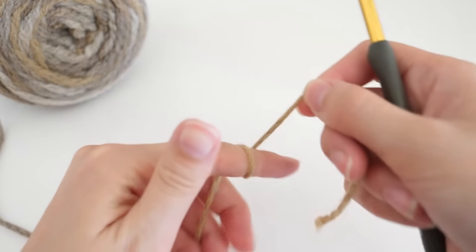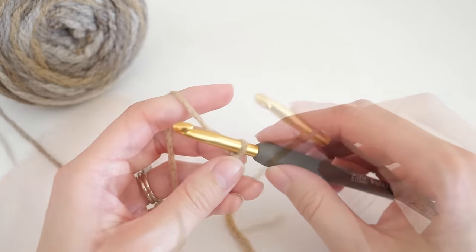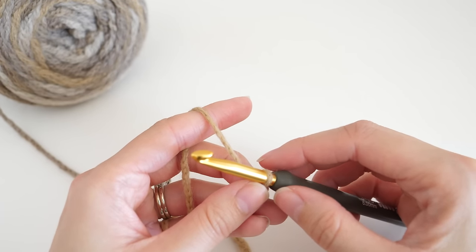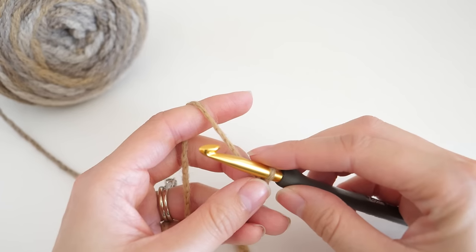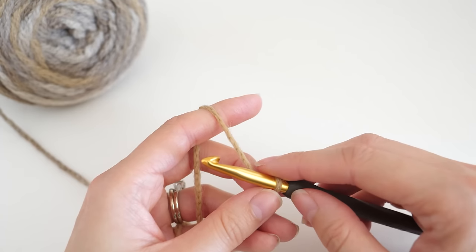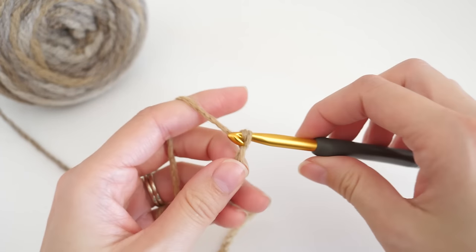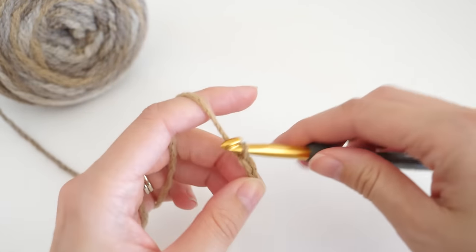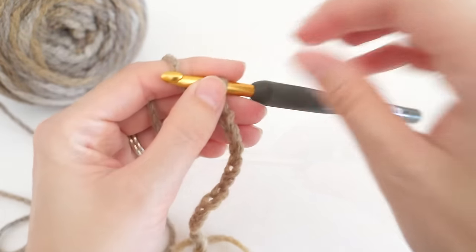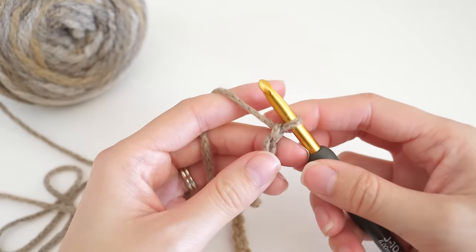To begin our ripple pattern, we need to make a slip knot so we can set ourselves up to work our foundation chain. This particular version of the ripple stitch works in multiples of 14 plus 3. So since we're just working on a swatch, let's go through two repeats. We'll chain 28 — that's 2 times 14 — and then add 3 to the end for a total of 31. Now I've got a foundation chain with 31 chains and I'm ready to start on the first row.